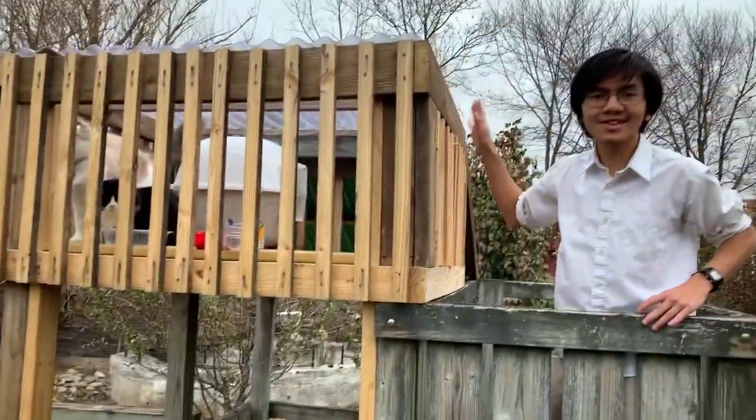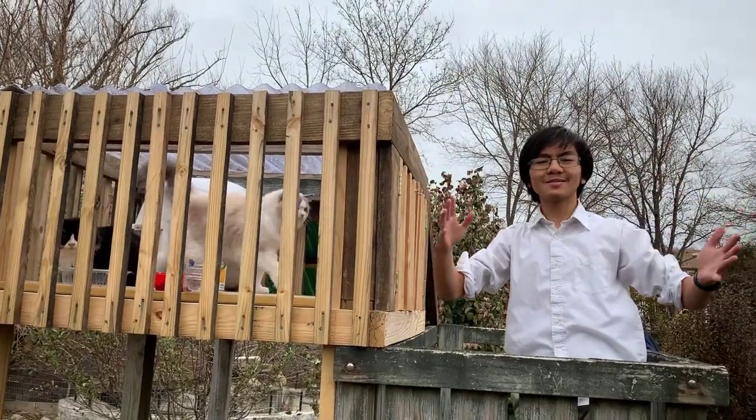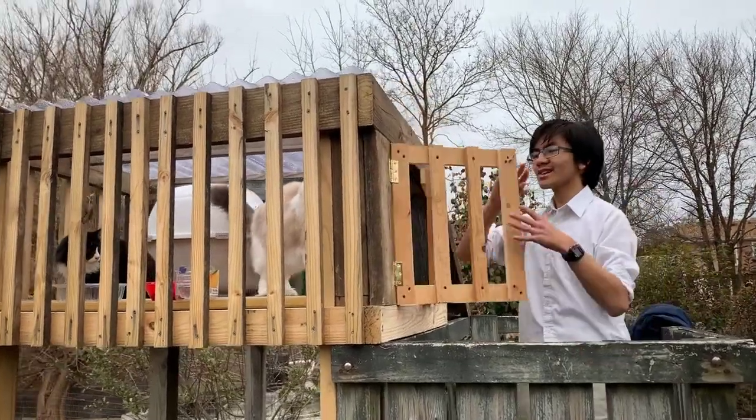We also have a clear roof up here so that Bella can see the sky, see the sun, and see the snow coming down — at least until the snow piles up on top of the clear roof. After that, she's still able to look outside. We also have a door that swings out with a latch.